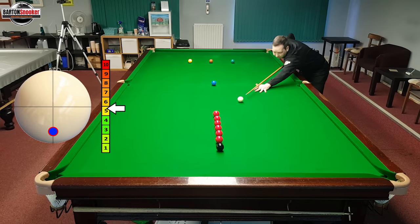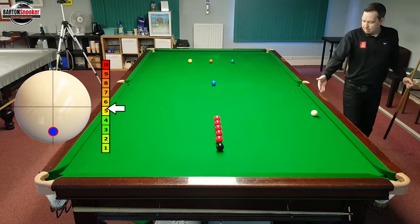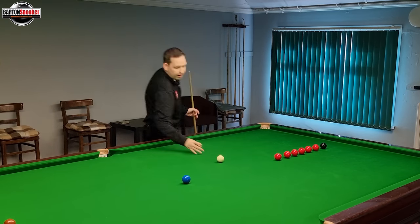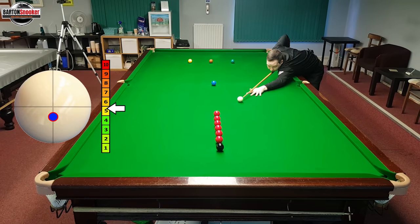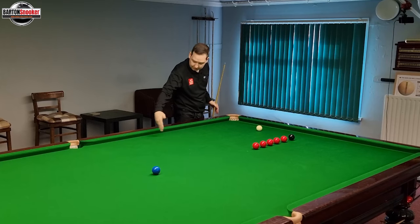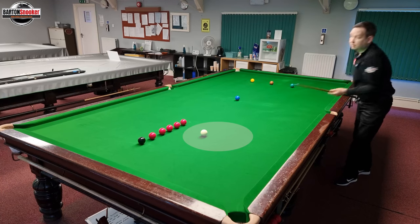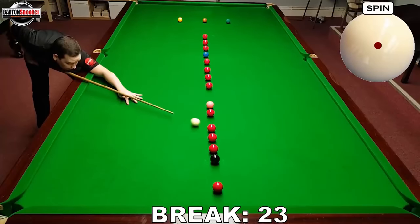Let's look at some of the common ways this can go wrong. If I go a bit too low on the cue ball I pot the red but end up very close to the side cushion — I could potentially still pot a red but I'm much closer to the cushion than I'd like. If I then try going a little higher on the white to avoid the side cushion, I've now lost the white down at the other end. This is where the timing of the shot becomes very important.